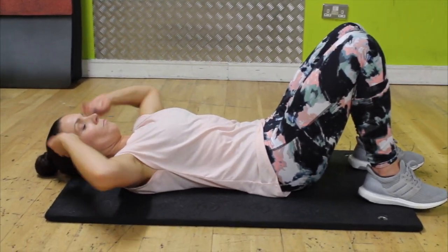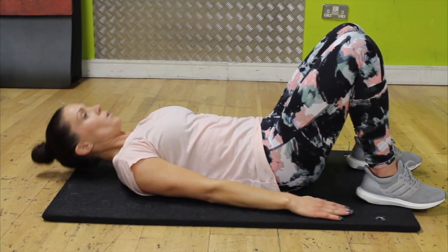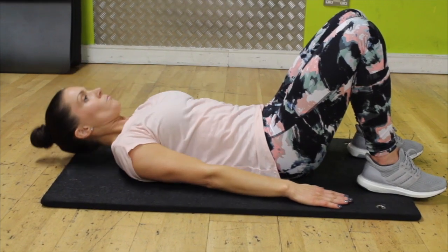That's the middle version. To make it easier, just put your hands by your side and then push them forward as you come up — breathe out, push your hands forward as you come up — just like that.